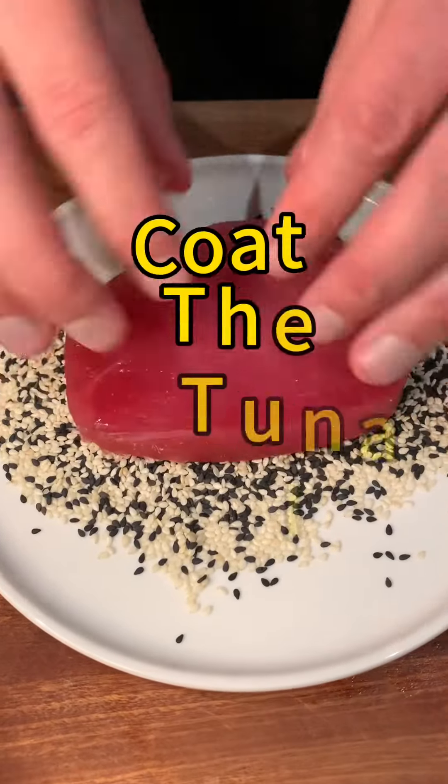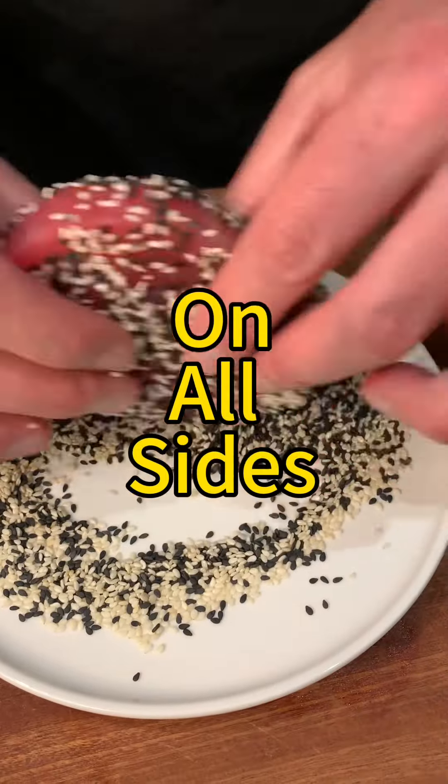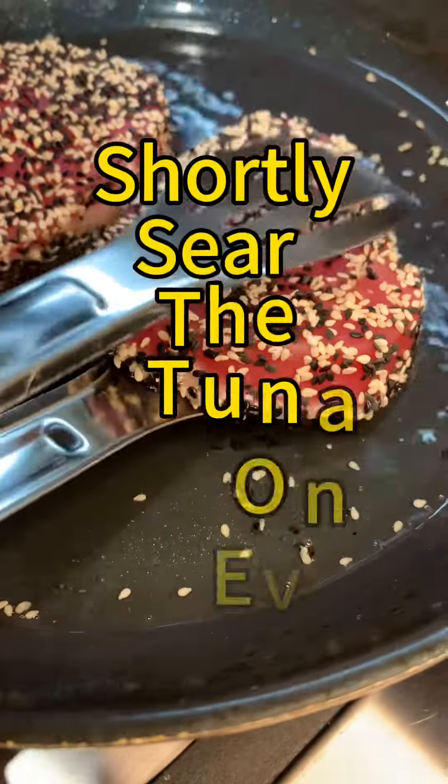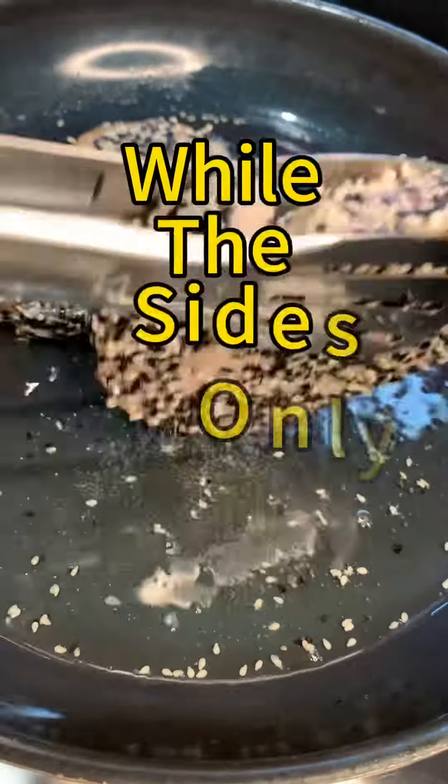Spread the black and white sesame seeds — if you only have white or black, it doesn't really matter — and coat the tuna really well on all sides. Fry it for only about 90 to 120 seconds in hot oil. Make sure that you put the tuna in already hot oil and not in cold oil.